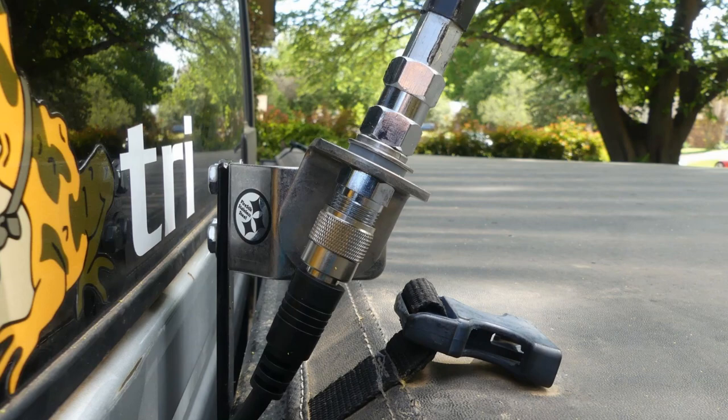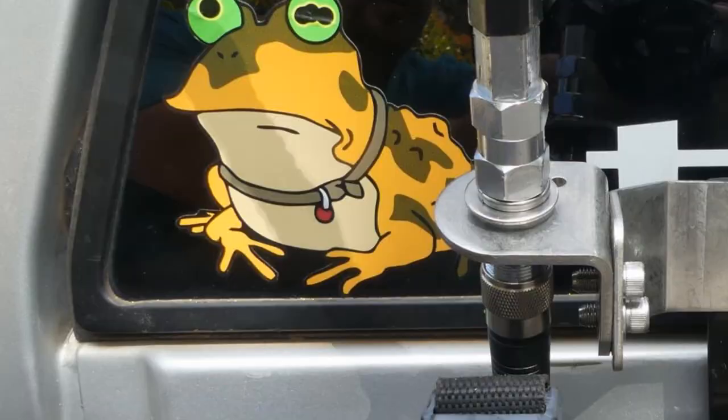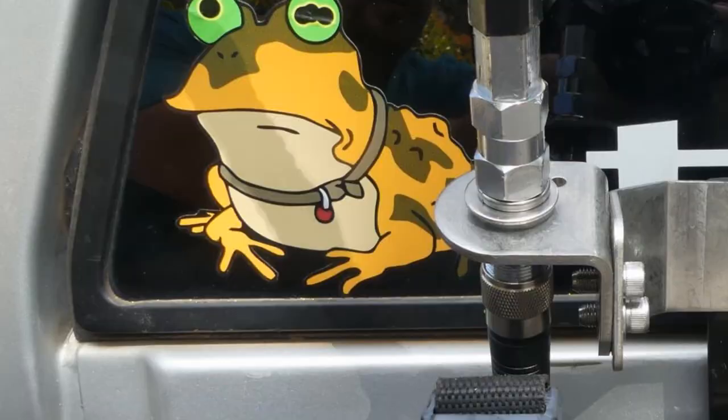Hopefully this will give you some ideas if you're looking to install a CB antenna to your pickup as well. Overall, I'm very happy with the outcome of this project. Be sure to leave some comments down there and let me know what I could do to improve it, or whether you like it or not.